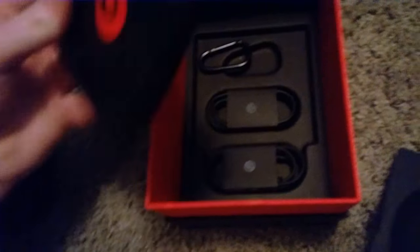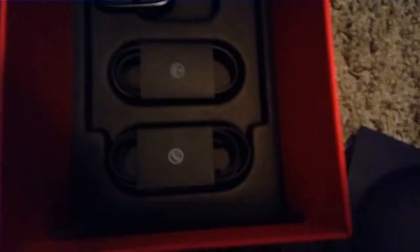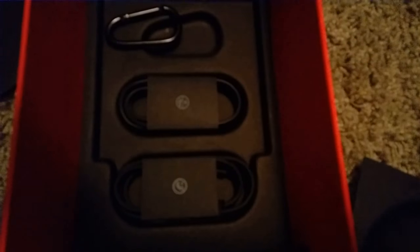You got your usual contents and stuff. You got two cords in there — two audio cords — one micro USB and one audio, 3.5 millimeter. And just a nice little Beats carrying clip.